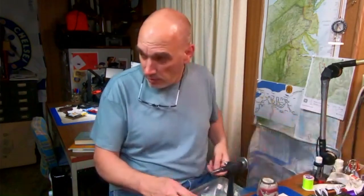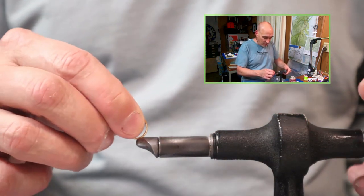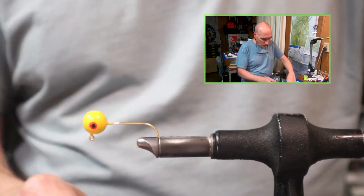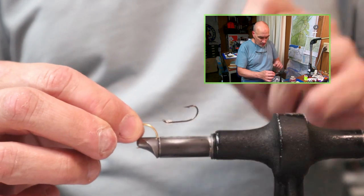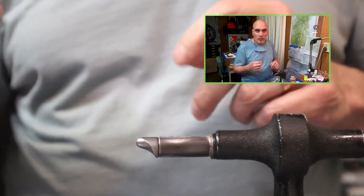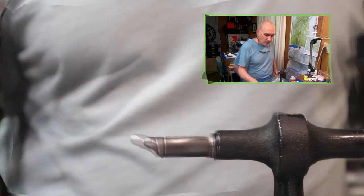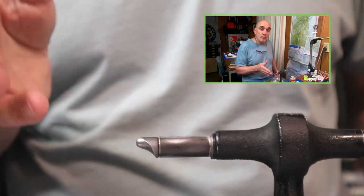The same thing applies with the jig when you read about guys who added stingers in a similar fashion to the streamer tyers. The other school of thought is with the hook riding up — the stinger tied on separately and opposite — the idea being that it increases your hook set. I prefer them facing the same direction, and I do think there's something to be said about the balance when both hooks face the same direction.